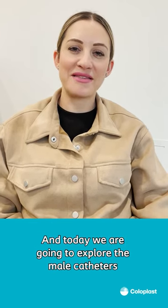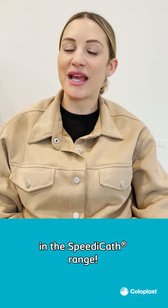Hi, I'm Natalie Kamika, Clinical Specialist at Coloplast Canada, and today we're going to explore the male catheters in the SpeedyCath range.